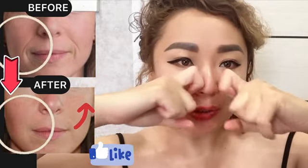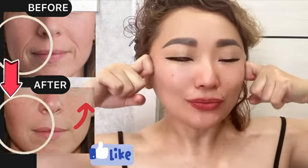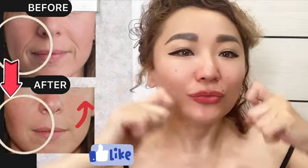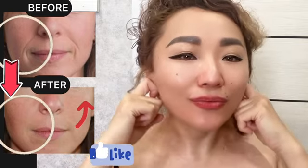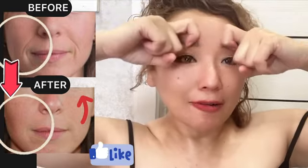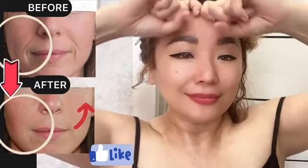Now bend index fingers and swipe from the center towards the ears — 3 times on each part of your face. And now bend the chin. Now forehead area, front lines area. Do it with pressure. And underneath your jaw.